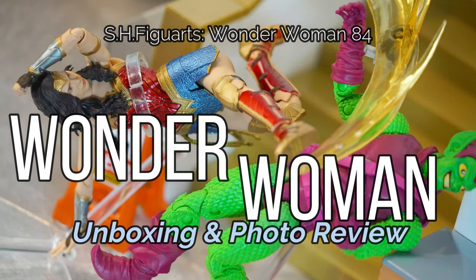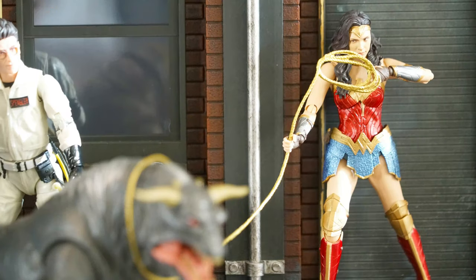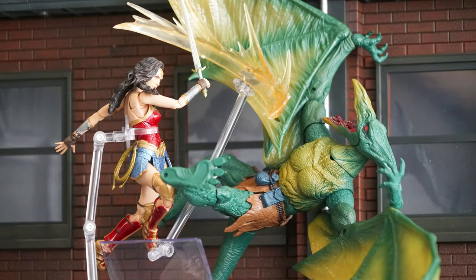If you liked the video, it will be my honor if you can like, subscribe, and hit the notification button. There are a lot more figure diorama photography as well as figure height comparison at the end of this video, so please watch and enjoy until the end.